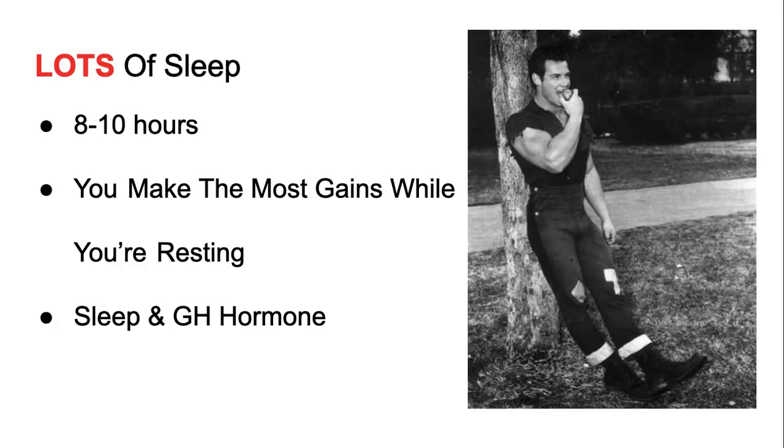A lot of people try to neglect sleep. They train really hard and wonder why they're not gaining. Fix your diet, make sure it's balanced with enough protein, and make sure your sleep isn't terrible. These guys slept a lot. They lived a lifestyle oriented toward bodybuilding — they took their sleep, training, and diet seriously. That's how they made really good gains. You can't just have a good training routine and ignore everything else like sleep and diet.